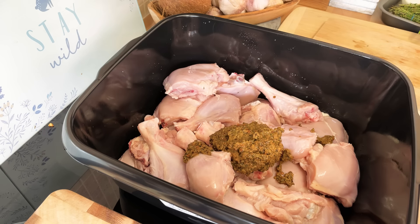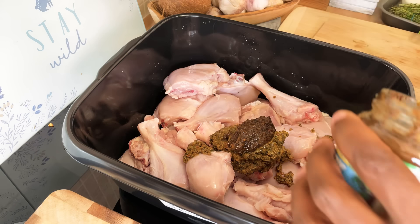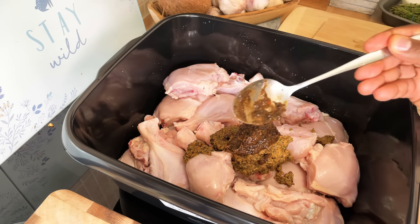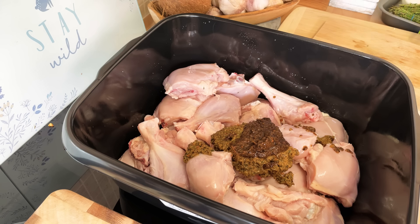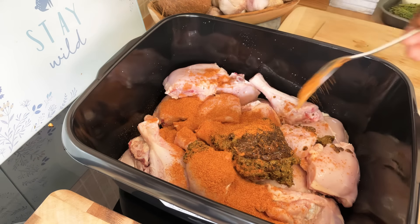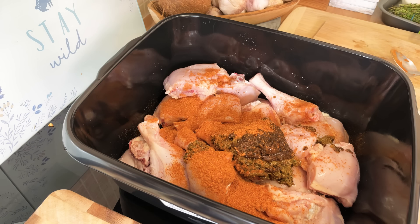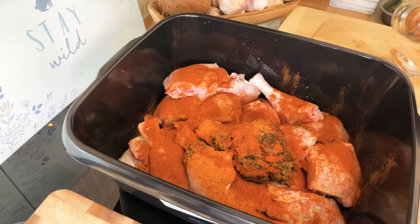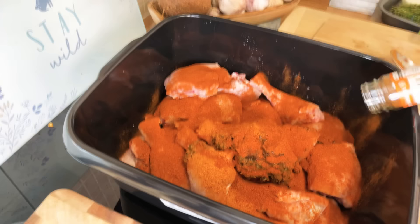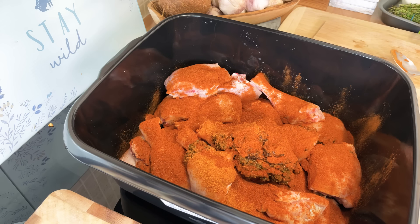Now I'm gonna use some jerk seasoning to marinate it — I'm gonna put one and a half tablespoons of jerk seasoning. The jerk seasoning is different from my natural blending season. I'm also gonna put some all-purpose seasoning, one tablespoon, and some paprika which is definitely gonna give it a lovely color.